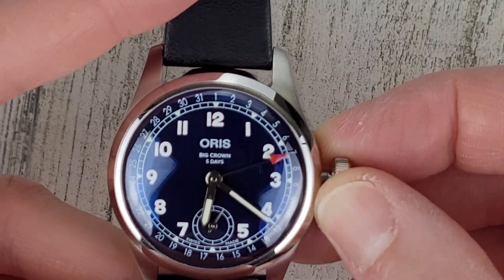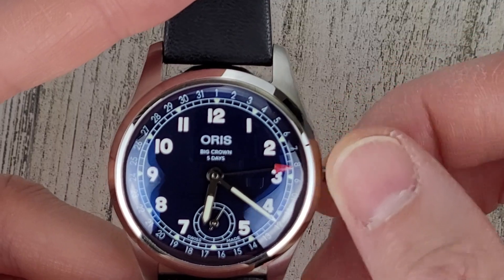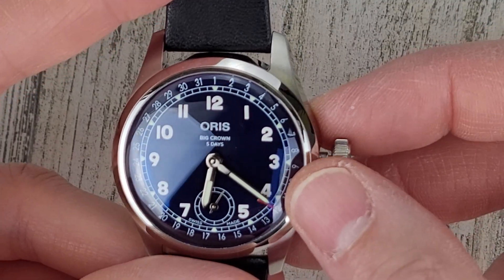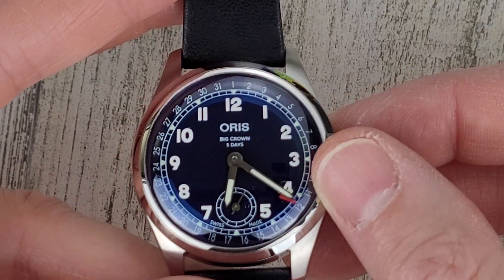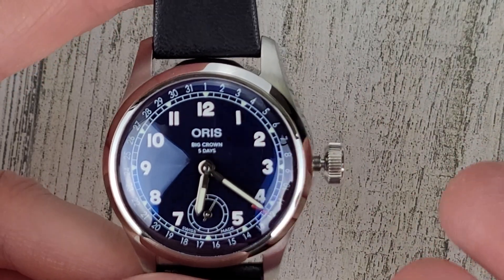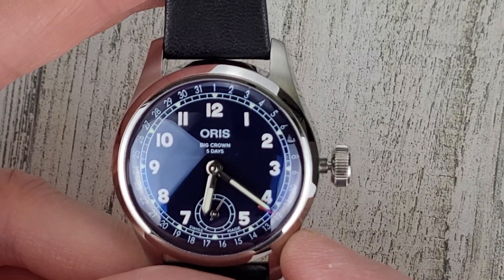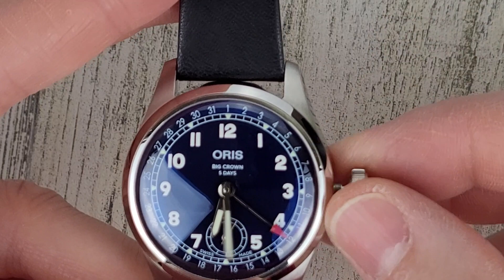Back to winding. So this has quite a dome to it, so you're picking up my studio lights on all three sides there. The pointer date is at the bottom of the stack there. Very neat. All right, let's put it back to 10:10.